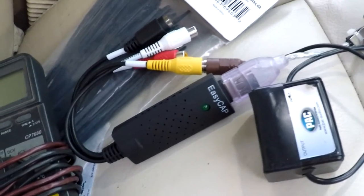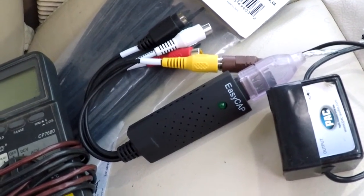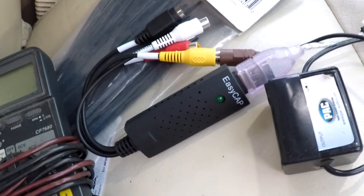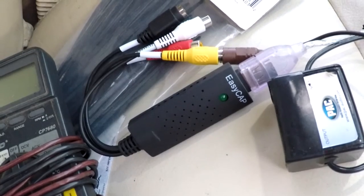Most of you probably know about the EasyCap. I don't remember the exact chipset lettering and numbering, but it's the UTV version — not the one that starts with STK or something like that.